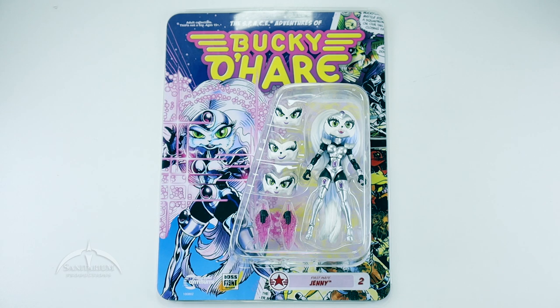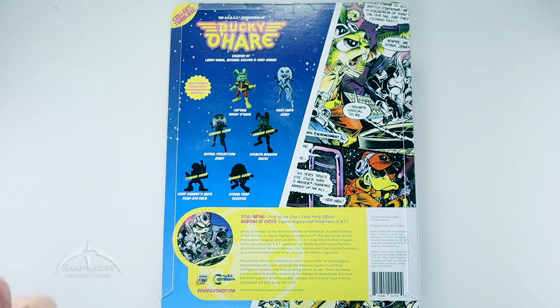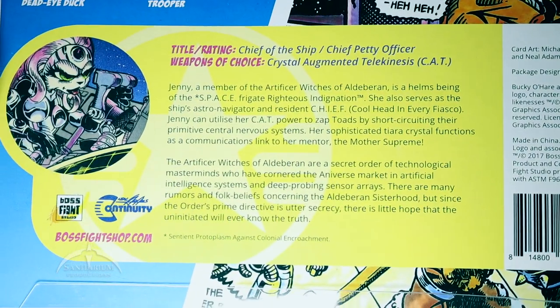It comes on this very awesome card art. They've done a really awesome job with kind of making this look as much like that vintage released figures as possible. Very great job here with the card art. Flipping it over to the back, we can see some of the other figures in the series, a lot of them marked as coming soon. That same kind of comic splash, and then a bio of the actual character itself. If you want to, you can pause it here to look at the actual file card.